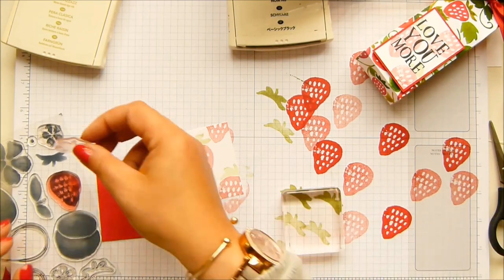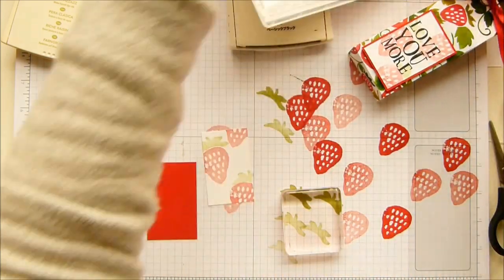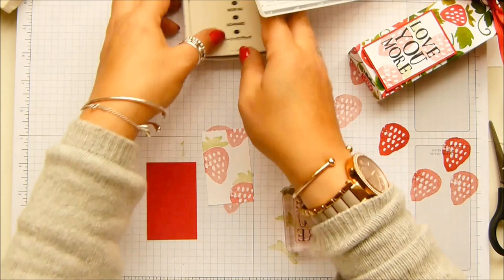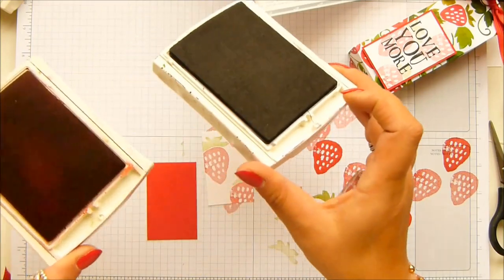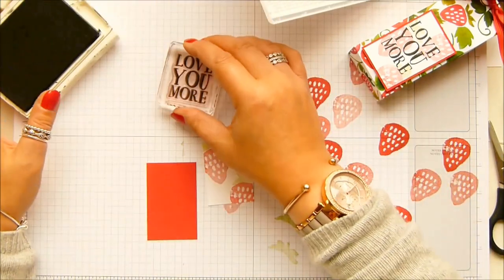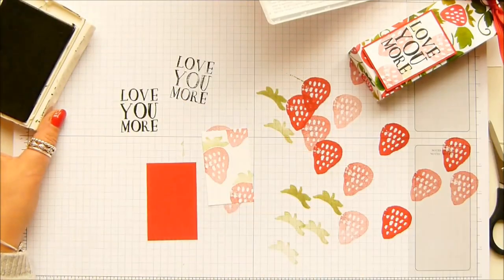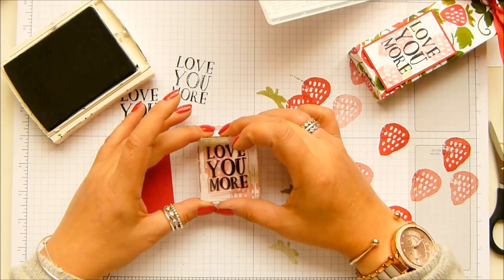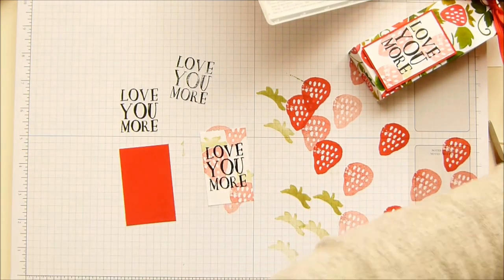Let's clean those up and put them away, because I want to bring in the wording from the set — 'Love You More' — and I just think it's fantastic. It would be perfect for my mum, wouldn't it! I'm using basic black archival ink. This one has a fabric surface whereas this is foam, and I find if I just go like that I don't get a perfect finish, so I sort of twist it and then you get a fully black image. So it's twist, tap tap — done on the top.